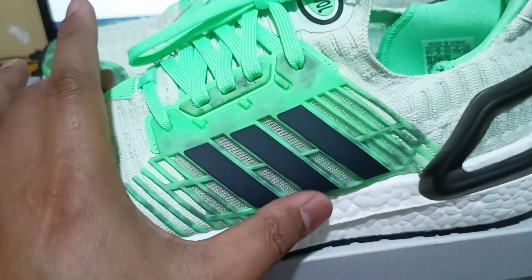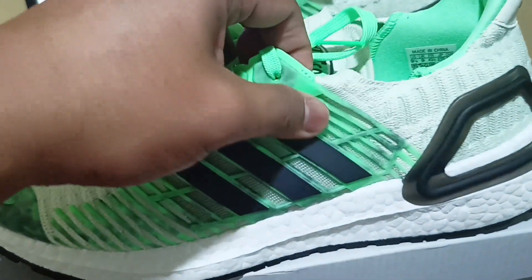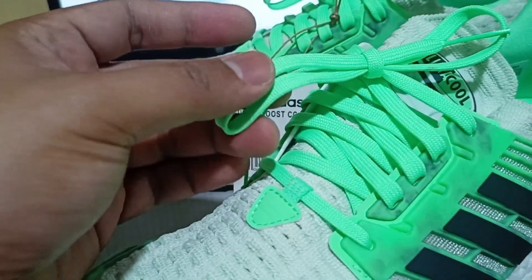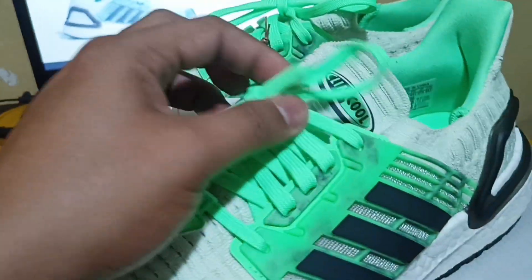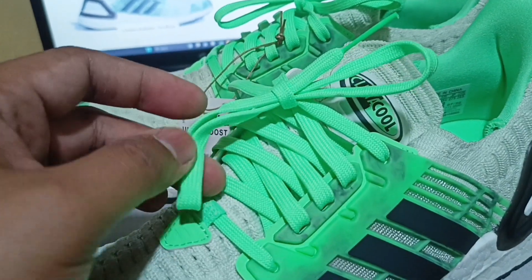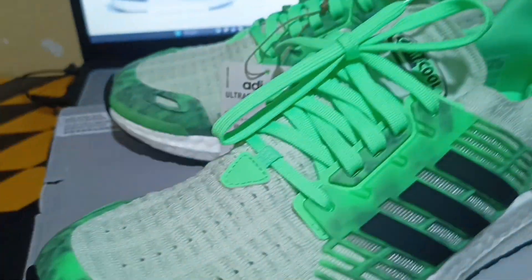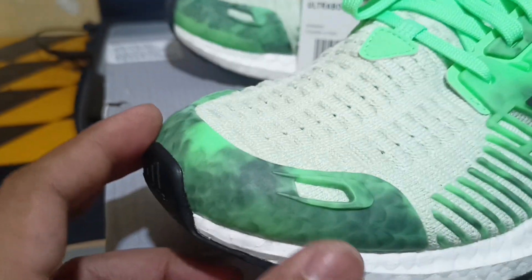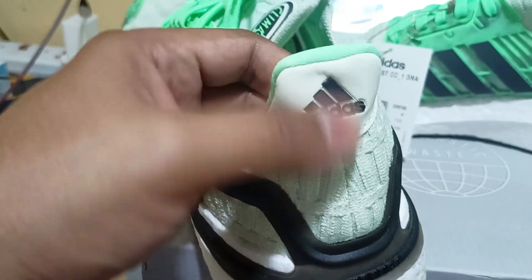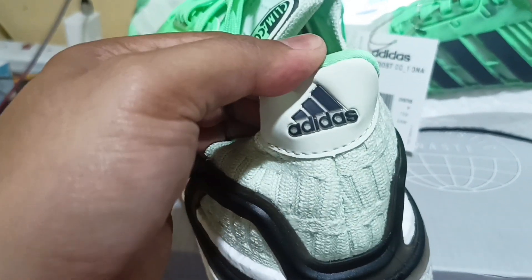The same side panel on both sides. We have the three stripes, and it comes with a luminous — I can say luminous green. There's a green shoe tie. Over here is a combination of black and green, and over here is black. On the heel side we have the Adidas logo — very nice.